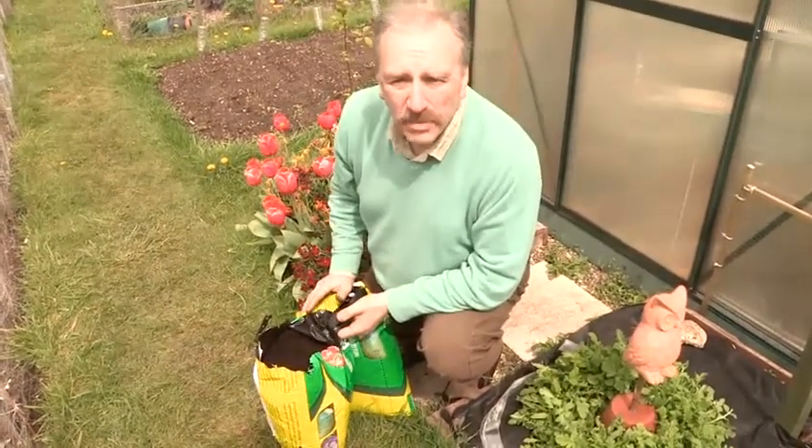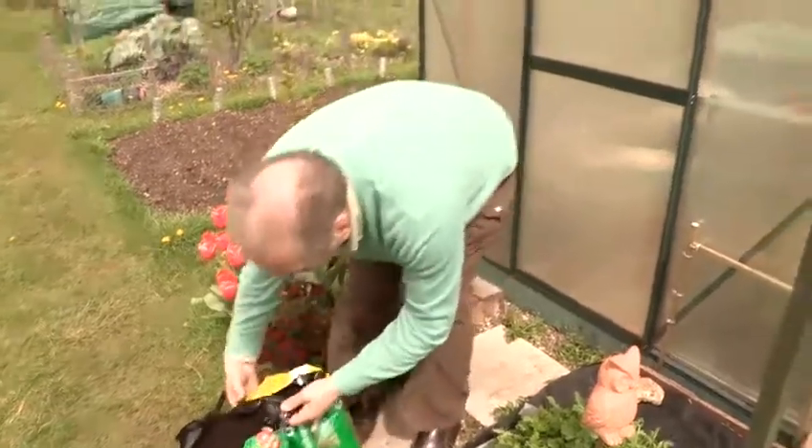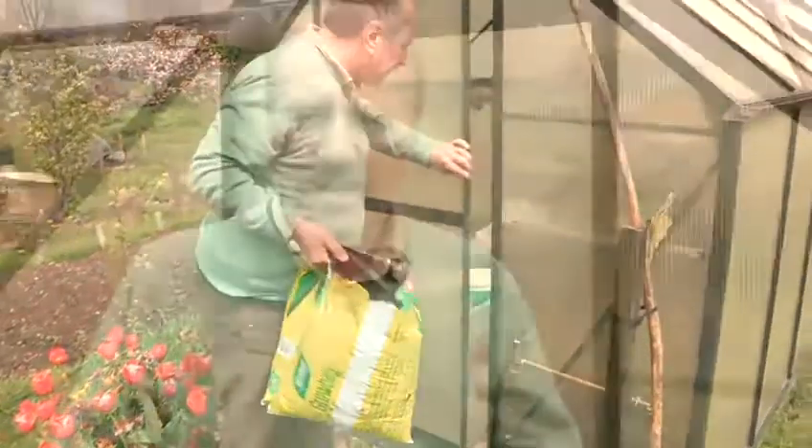All we need to do now is pop them into the greenhouse. And that's how to grow a sweet potato vine.